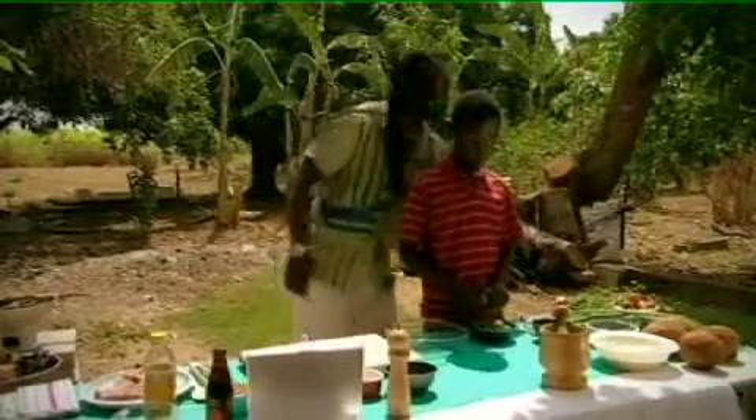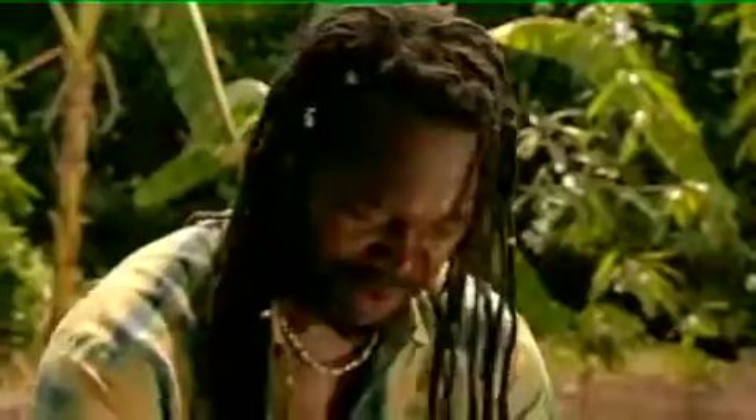First I'm going to need three sprigs of spring onions — skellion here in the Caribbean, but spring onions to you if you're anywhere else. You could do this in a blender, just blitz it, but I think there's a little bit more pleasure in doing it yourself. Just chop them roughly because I am going to put them in a pestle and mortar.